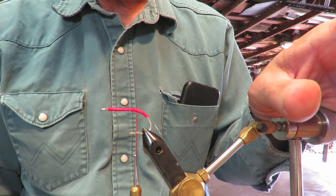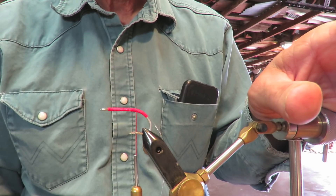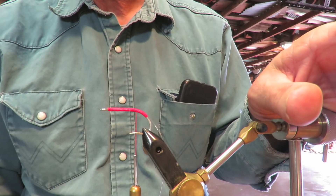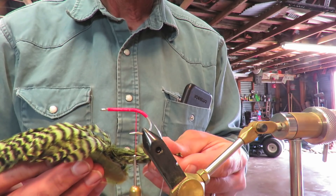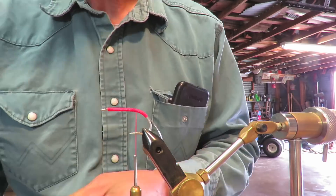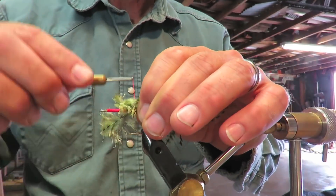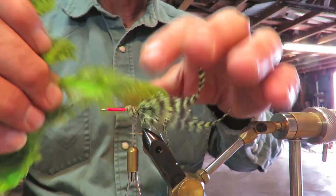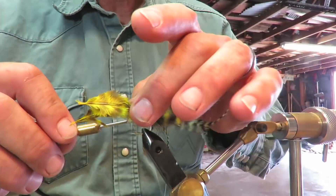I'm trying to figure out what order I should put these on, what would look best. I kind of think I'm still going to need the appearance of legs out the back. Here we go.